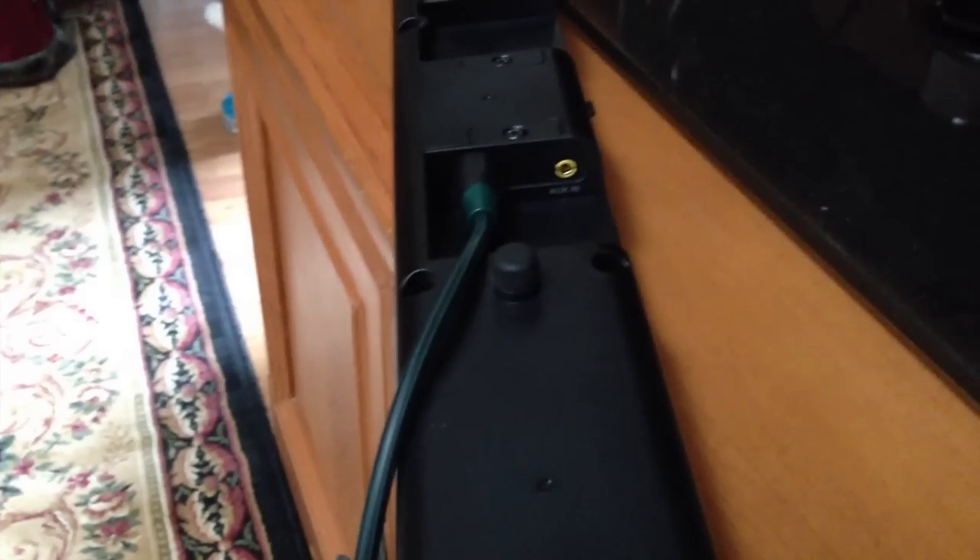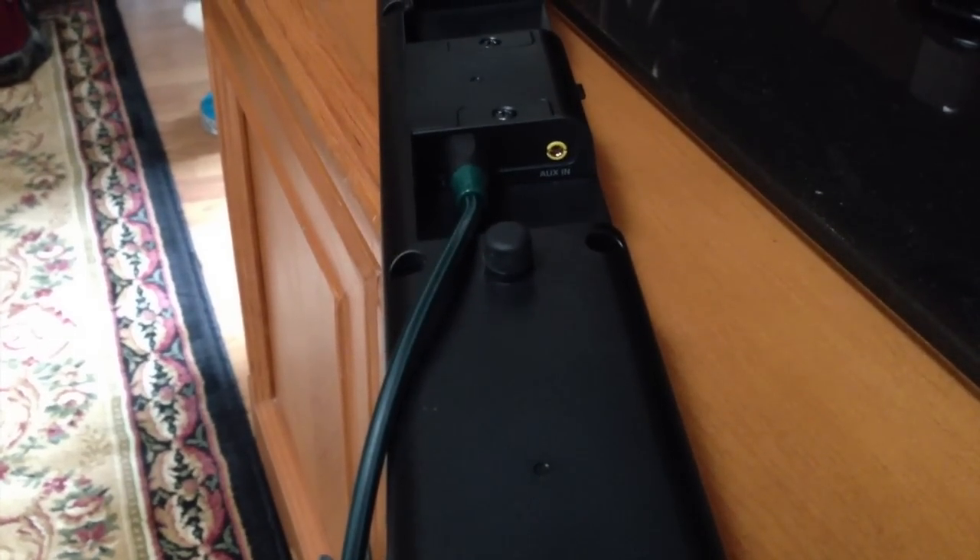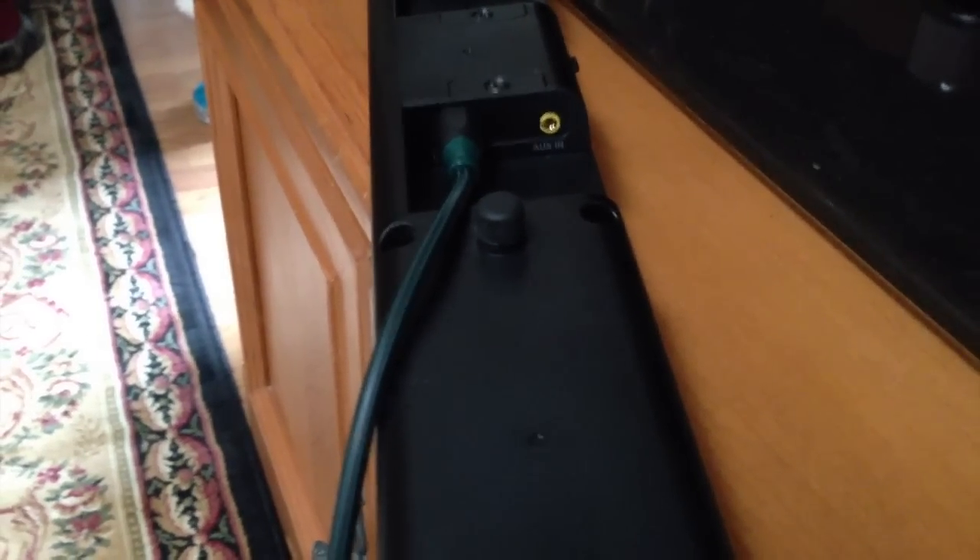Now we're going to go ahead and put in the optical cable. I've already put mine in. Every TV is different, but I have a Samsung TV, so my optical outlet is going to be right under the internet slot. That's where that cord's going to go — for you guys if you have the same TV that I do.